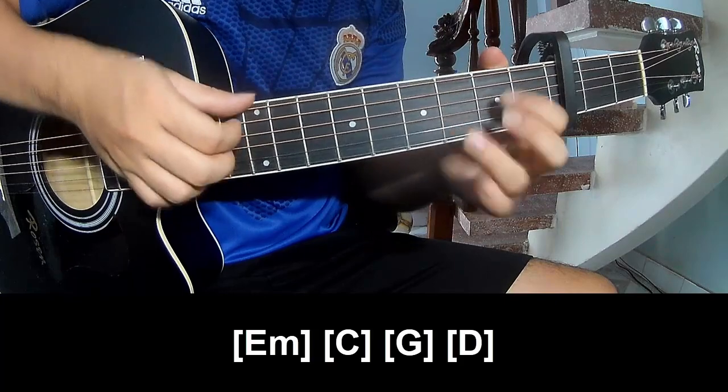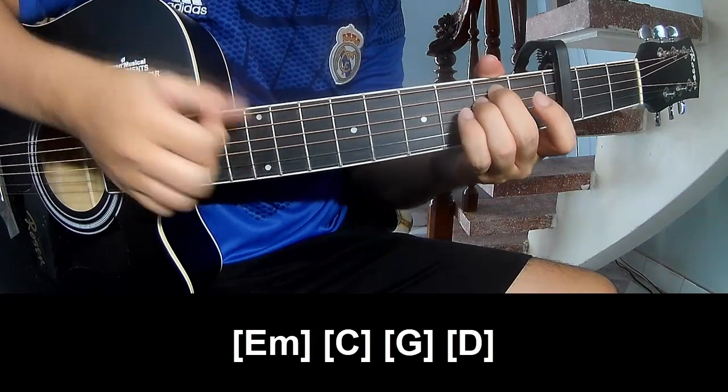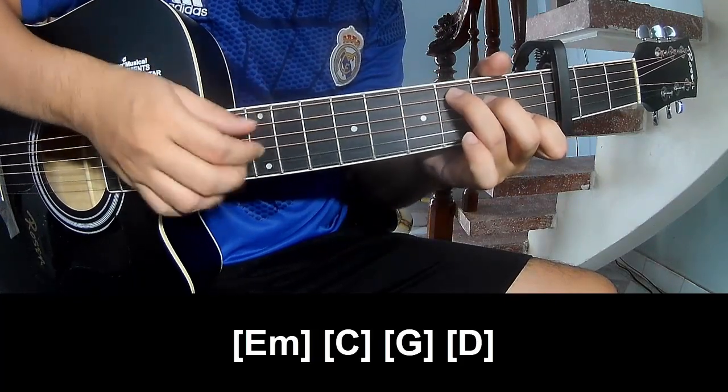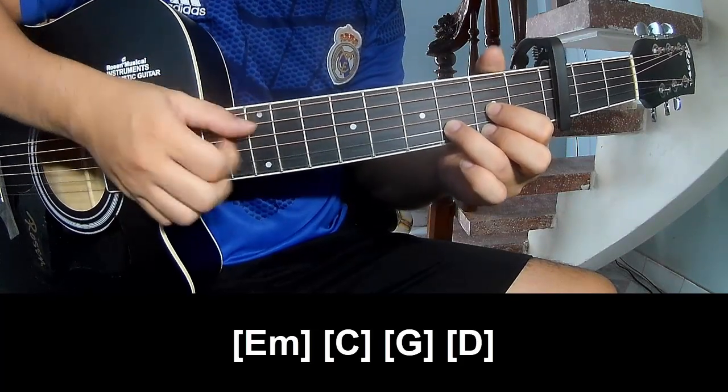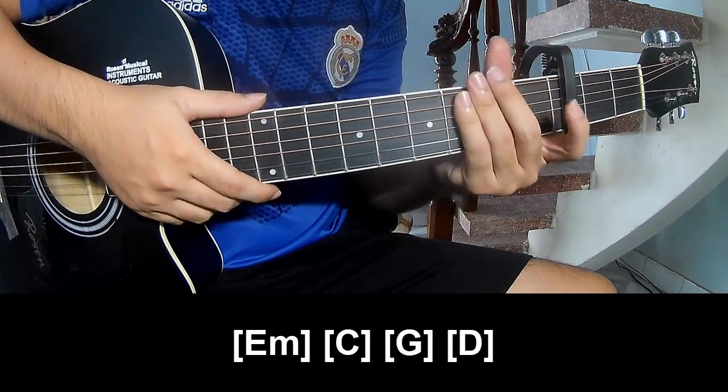Right — hook, tap, hook. End: C, G, and D. You repeat this in the same way for the verse.